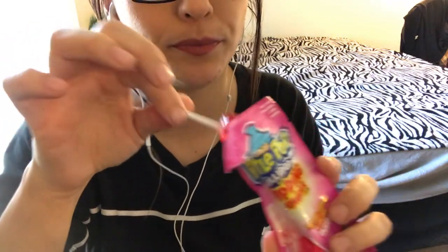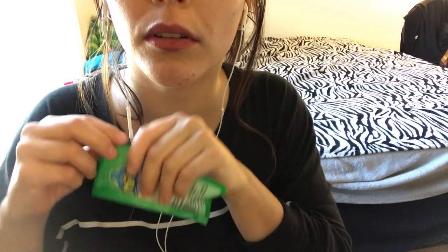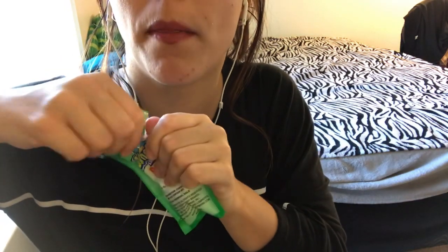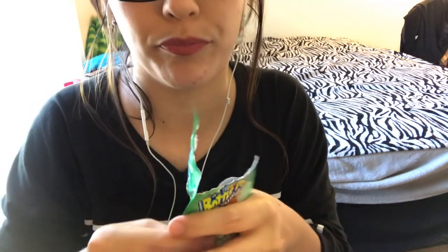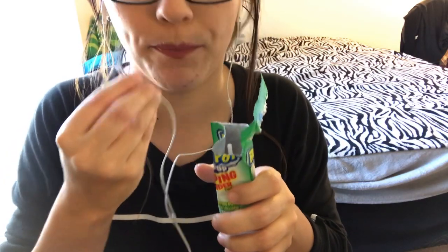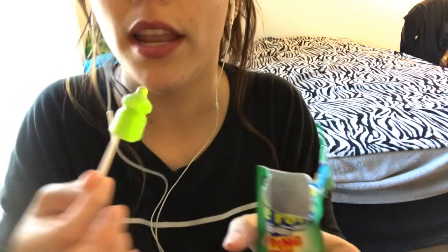This is pretty good. The next one I'm gonna try is the Watermelon — I love it. Let's see how this goes. Let me lick it. Mmm, it's good.